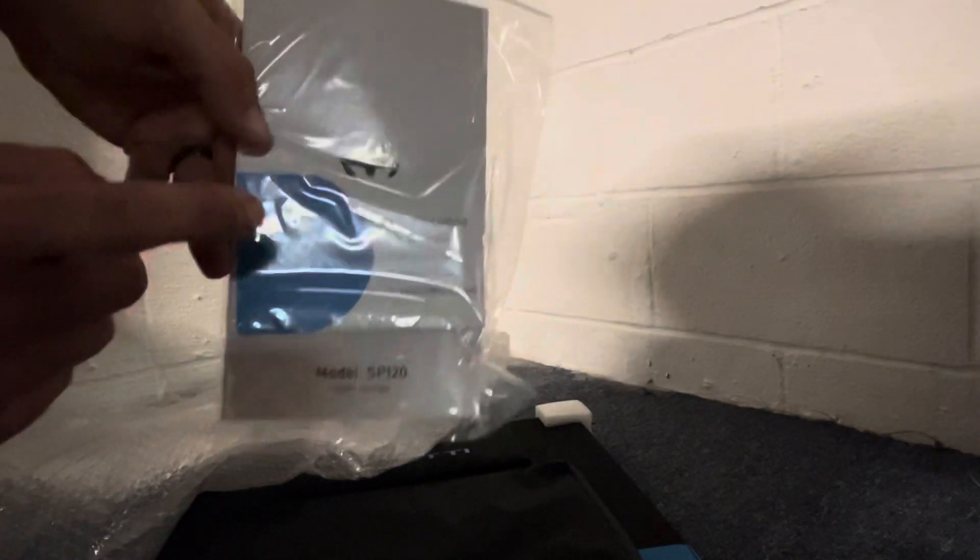Also in the bubble wrap, it looks like we have a user's guide and just a little card with their social media websites, email, stuff like that. I'll go ahead and get this thing unfolded so we can get a better look at it.